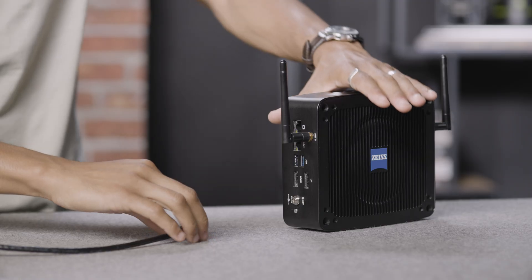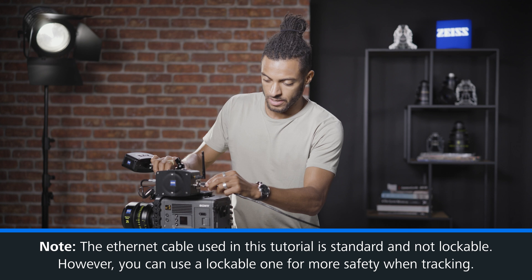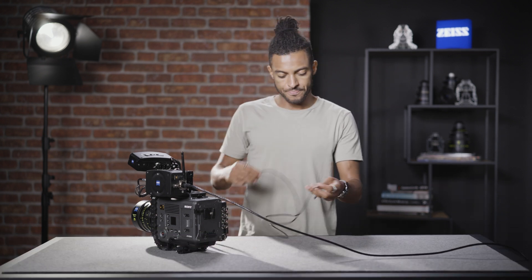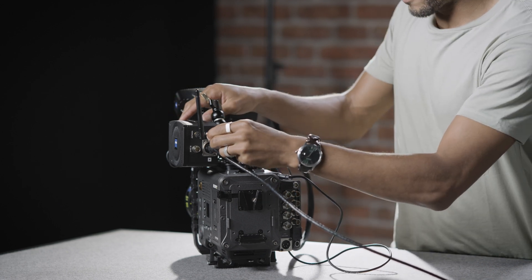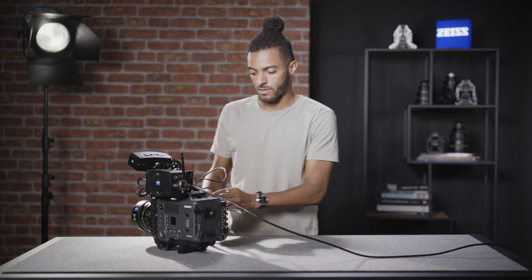So now that we have our tethered connection between our camera and our link, it's time to connect our link back to the origin. We'll start off with our lockable ethernet to send our tracking data. And to power our link today, we're using our three-pin lemo, which we'll plug in. All of our power connections to the link can be fastened, and of course cable management is up to you.